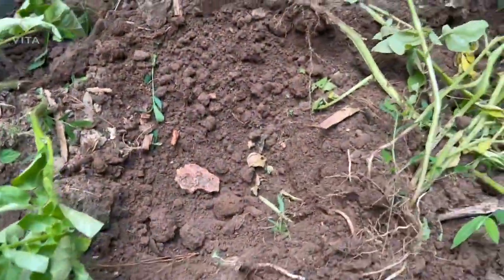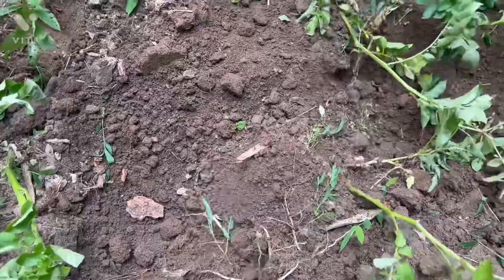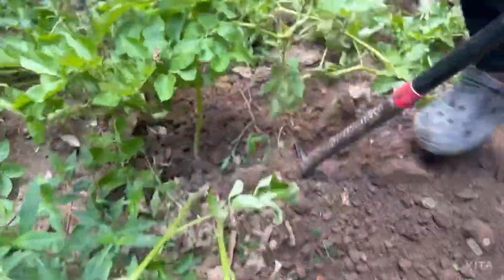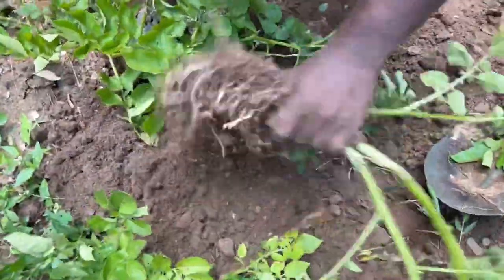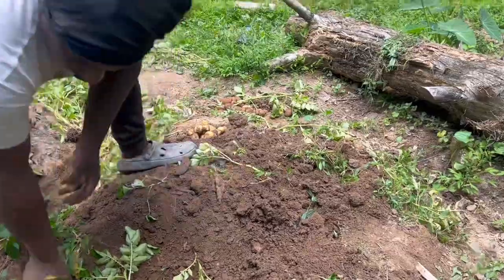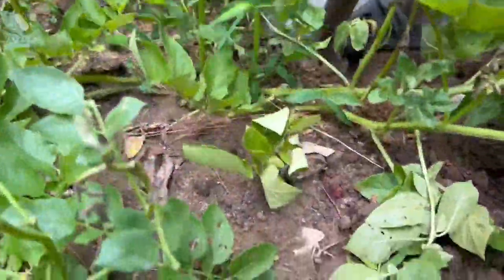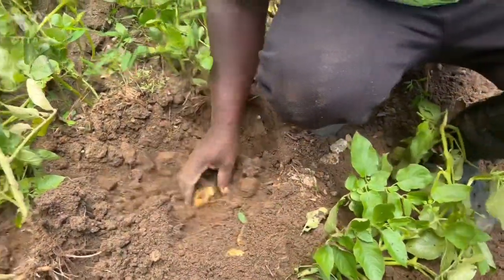I'm just going to harvest this one and leave the others. Pretty decent potato — you see different kinds of potato. Let's see this one and that's it. I'm going to leave the others for next time because that's basically dinner right here. I'm not going to cook them today, I'm going to leave them for a little bit, but that's dinner right there.